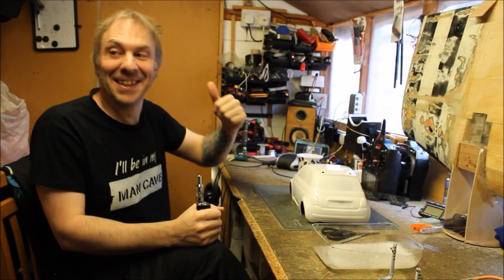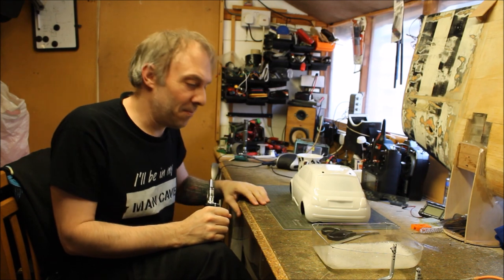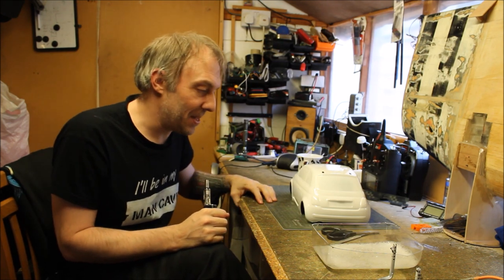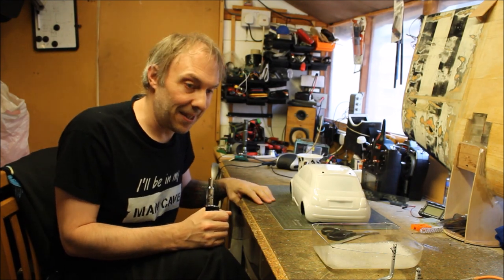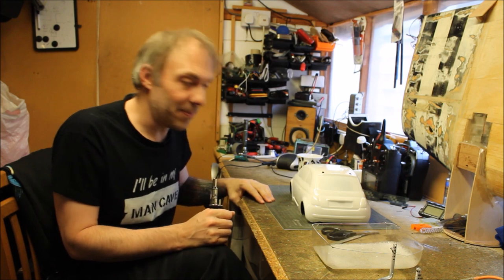We're live! Hello everyone, I'm Mike. Jake might have mentioned my name in previous videos of his. A bit about me.